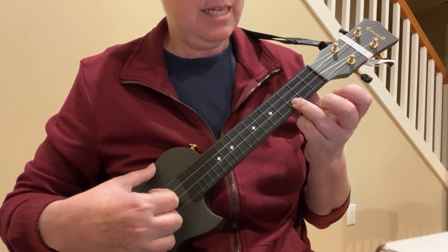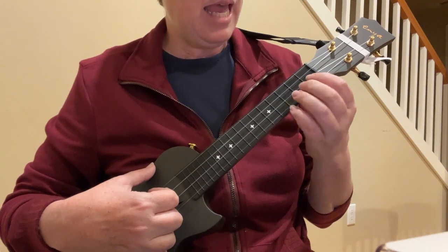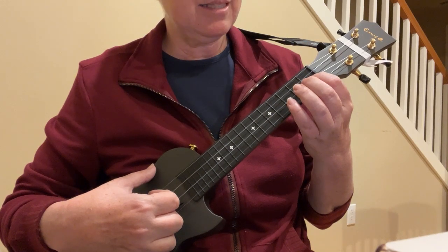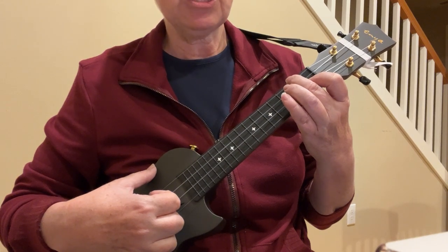So C is that third finger, third fret of A. F: first finger, first fret of the E string, and the second finger, second fret of G.